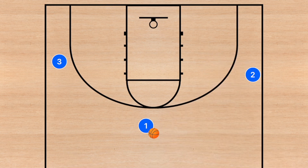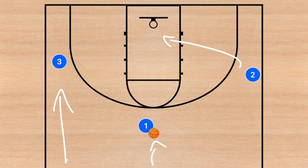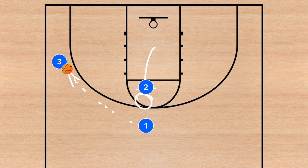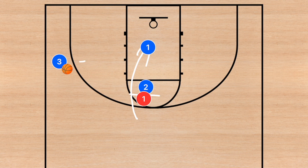Let's say we want to run a blind pig play. We can teach this three-on-three play and later move into five-on-five gameplay. Have players start at half or full court and sprint down. When teaching the blind pig, player two cuts to the rim first, player one sends a pass to player three, and then player two back screens player one — who has a defender on them.